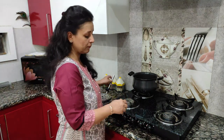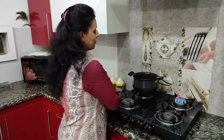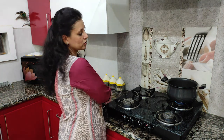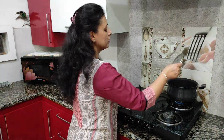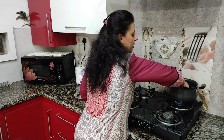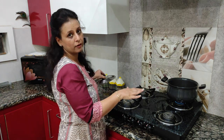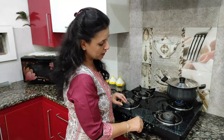We are going to warm our gas. I am using a medium burner and will keep it on low flame. You can use a pot for this. I am going to place a layer of salt so that the base doesn't get direct heat. We are going to preheat it for 5 minutes.